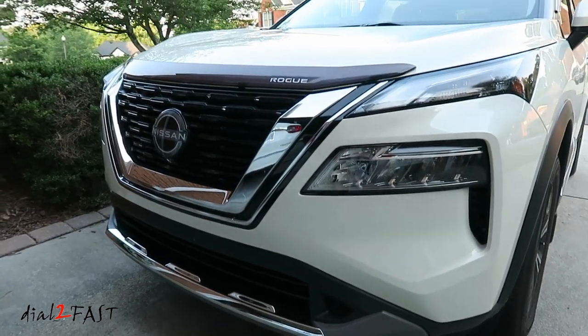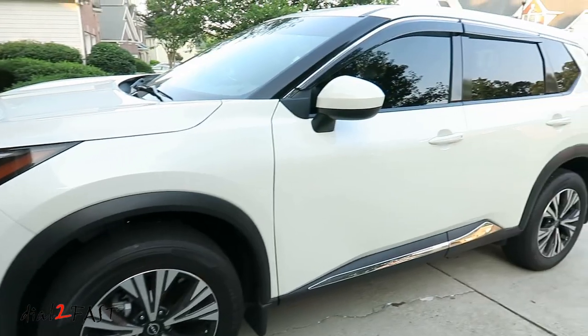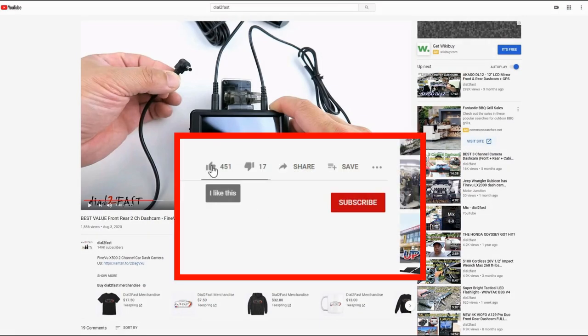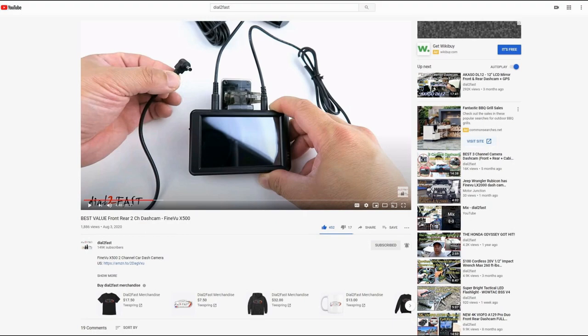In the next video I'll show you how I installed this Nissan OEM hood deflector and also the window deflector you see on this vehicle. As always, thank you for watching. To support this channel, remember to click thumbs up, subscribe to my channel, and turn on the notification bell so you get notified of new videos.